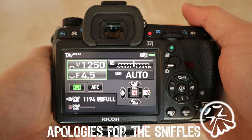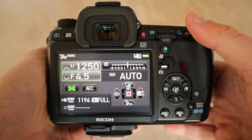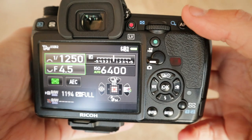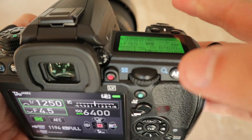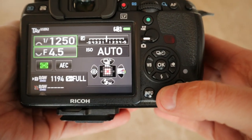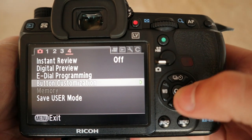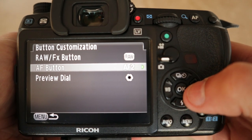First things first, I want to set up the back button for focusing, so I decouple the focusing from the shutter button and put it onto the back button, so that the shutter just fires the shot and I can focus with the back button. To do that, you go along here to the button customization — I've already got it set up, but you need it on AF2.